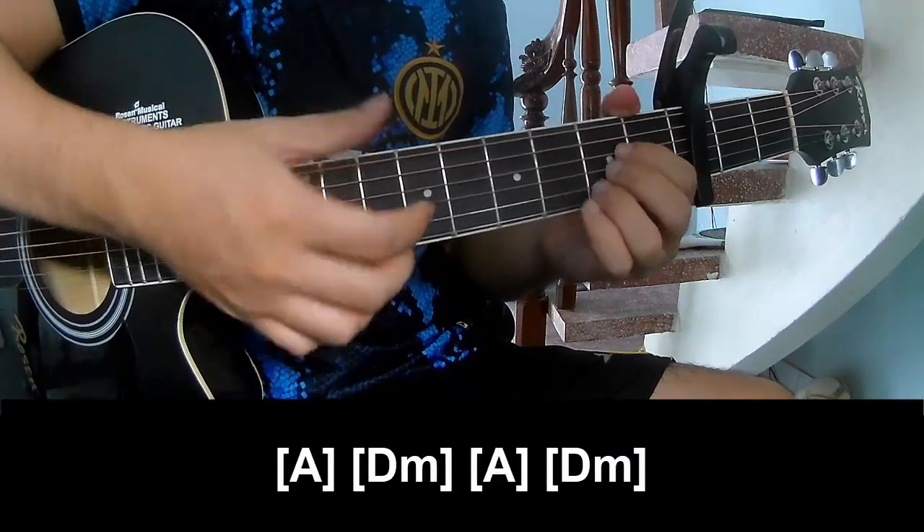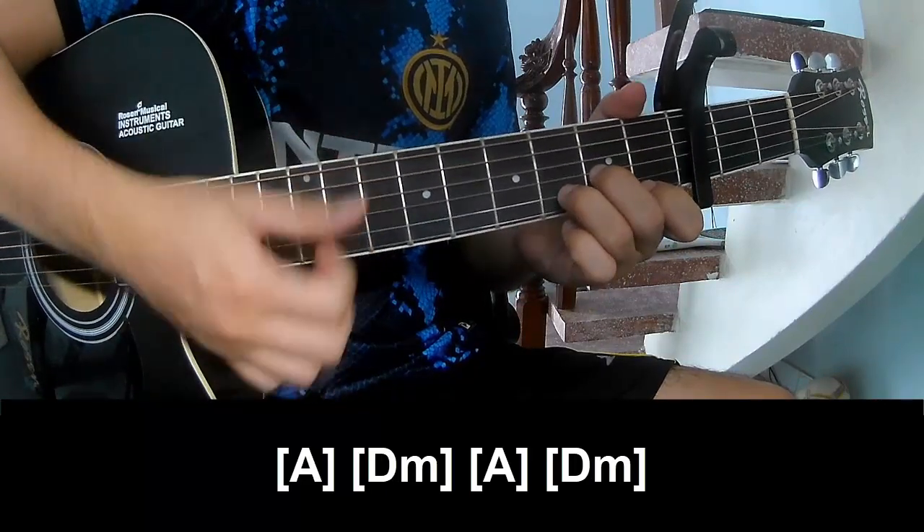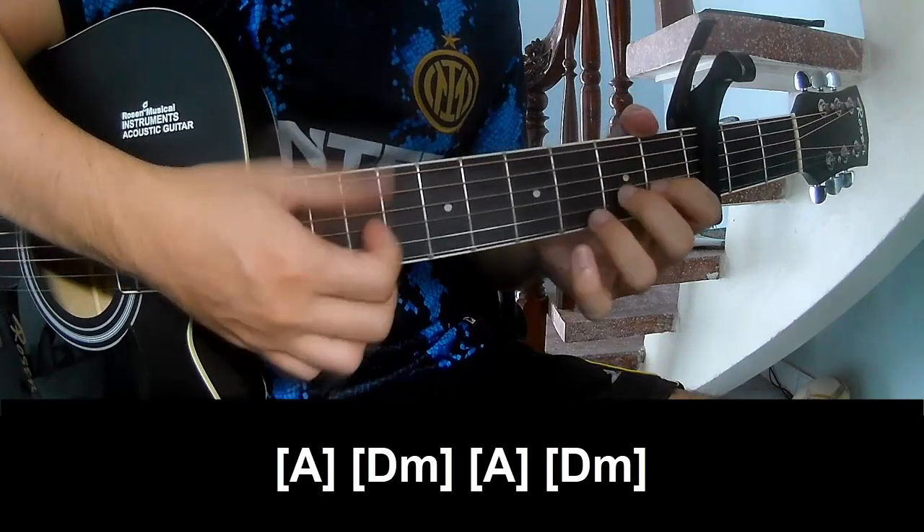And switch time along A, D, D, M, A, D, M.